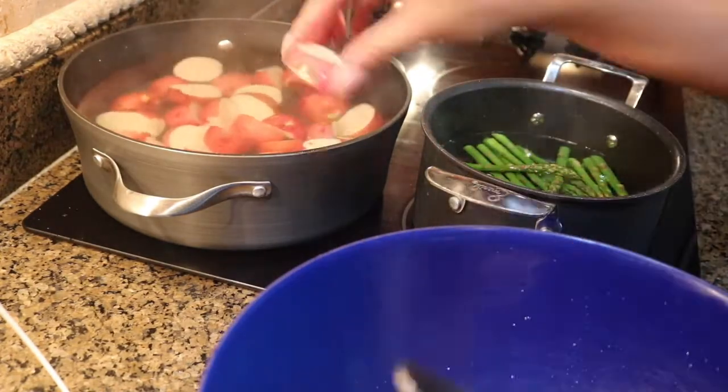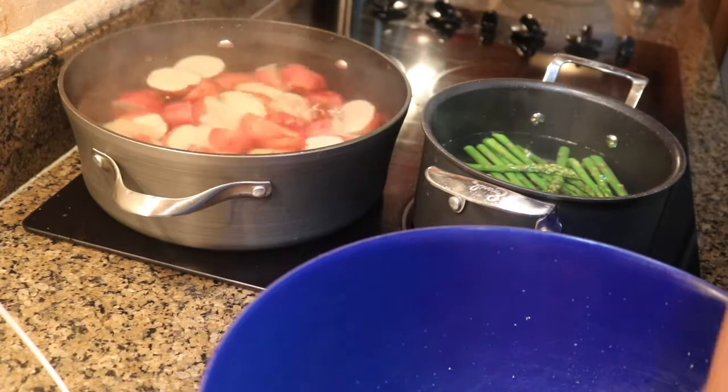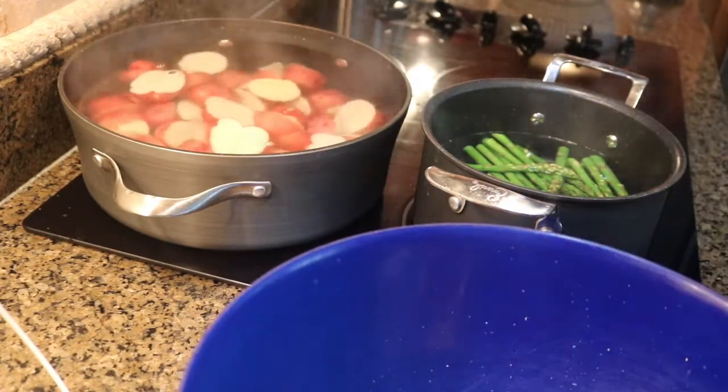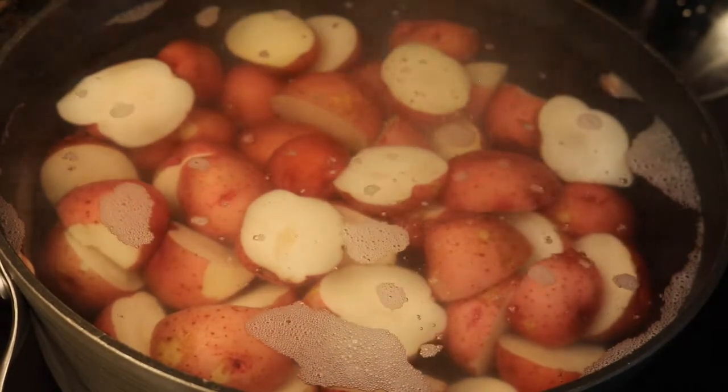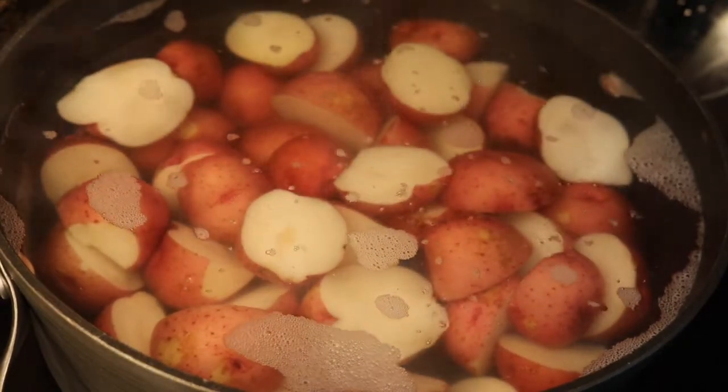That's my asparagus that I was talking about in the million dollar steak — it's just blanching in water for about 3 minutes, and you guys will see that in the plating if you haven't already watched that video.